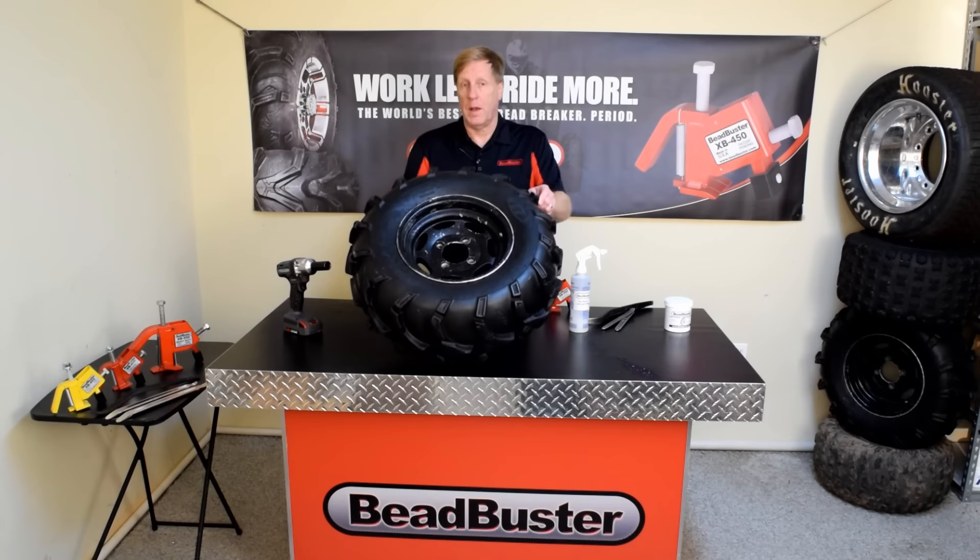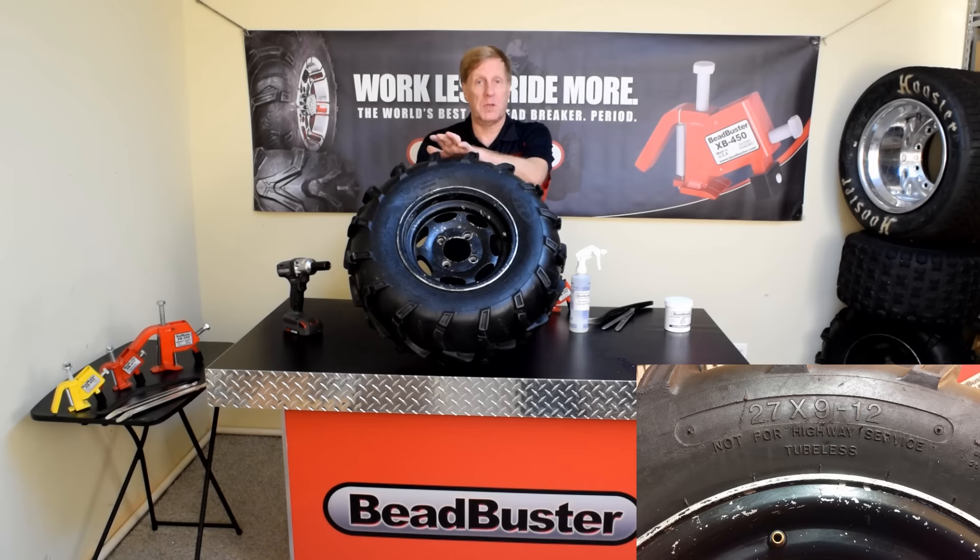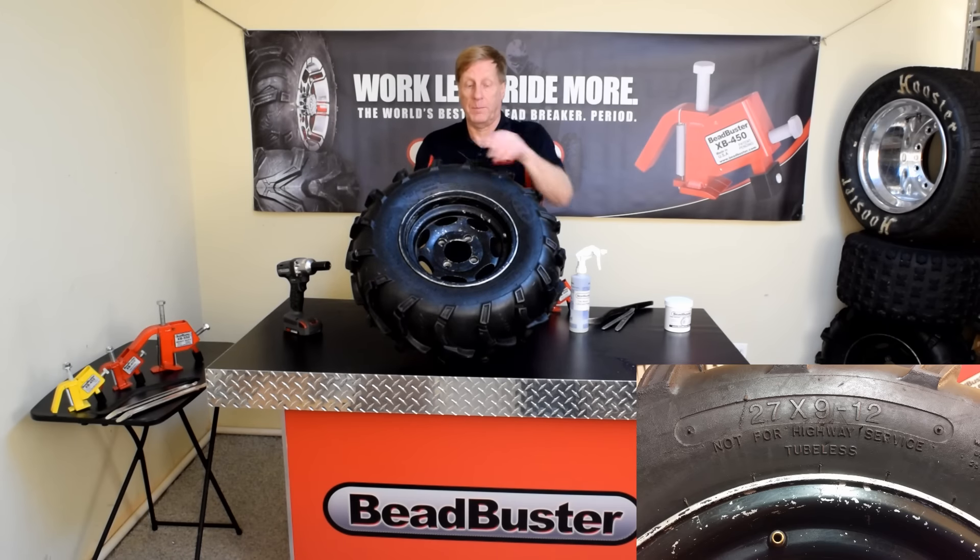For this demonstration, I'm going to use a side-by-side tire. This is a 27-inch tire on a 12-inch rim. Now, no matter what kind of tire you're changing, the steps in the process are the same, whether it's a side-by-side, ATV, garden tractor, trailer, car — you name it.